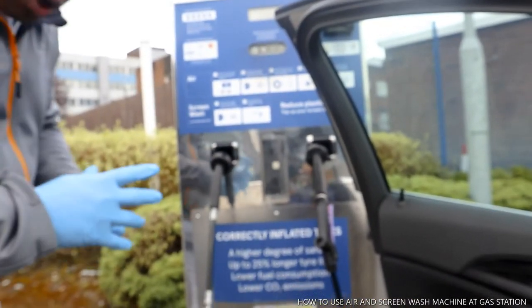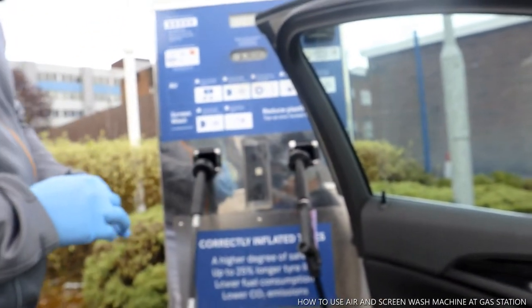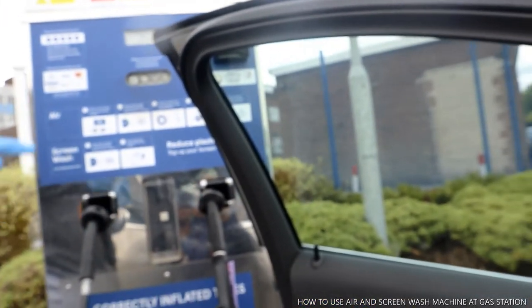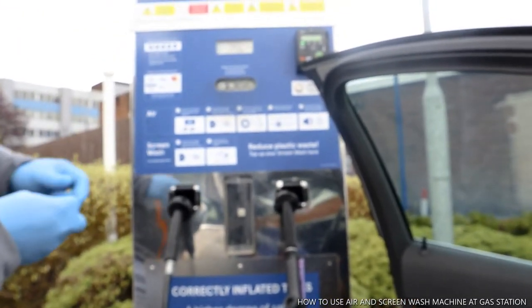Hey guys, how you doing? I hope you are doing well. Welcome to the channel. I'm going to show you how to put air in your car and also how to use this machine.